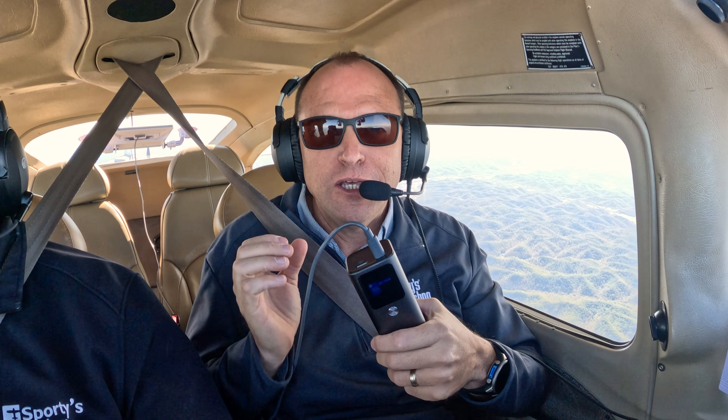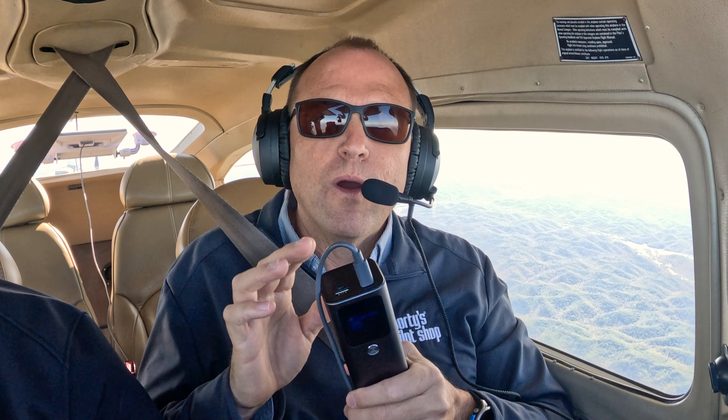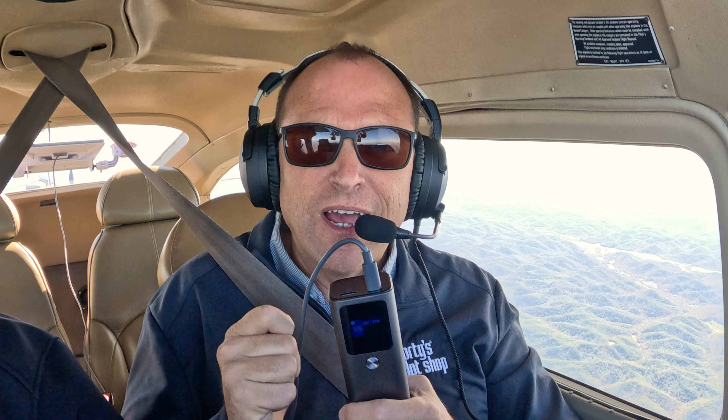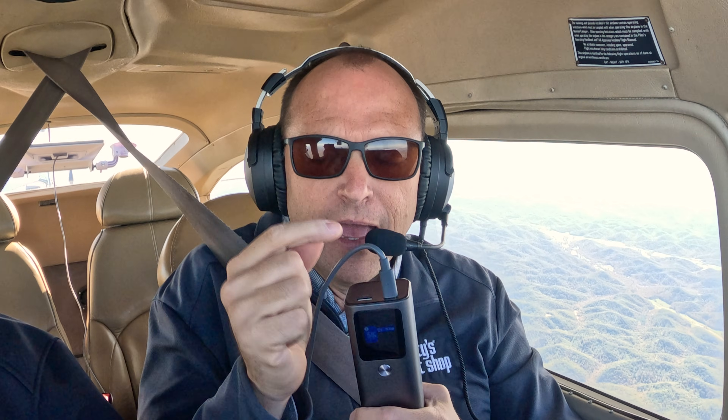The Starlink website claims you need 100 watts of power delivery to run the Mini. This battery brick gives you 130 watts power delivery, so it's more than enough. In real-world use, you'll need anywhere from 20 to 60 watts to keep it running — I've never seen more than 40 watts of pull, and it's usually around 20 watts. The other piece you need is this Type-C to Starlink DC port cable. Sporty's has its own cable that puts over 100 watts of power through it, with the Starlink port on one side and Type-C on the other. It's about 2 meters long, which is the perfect length from the battery brick to the rear window of this Cessna 182.